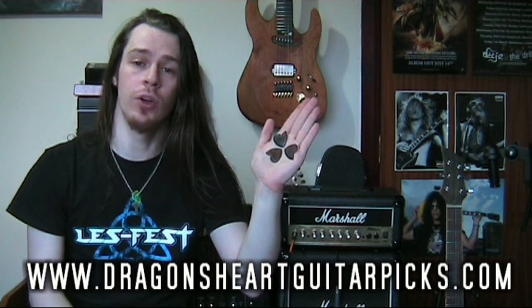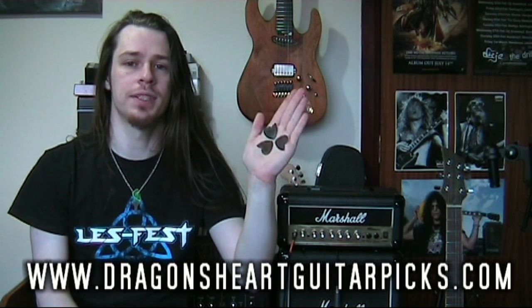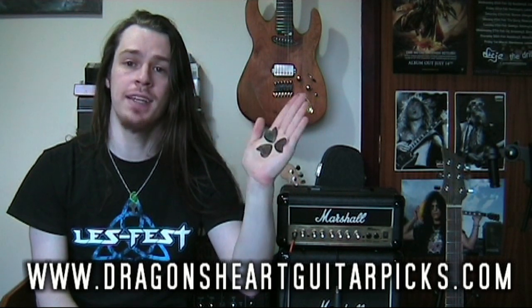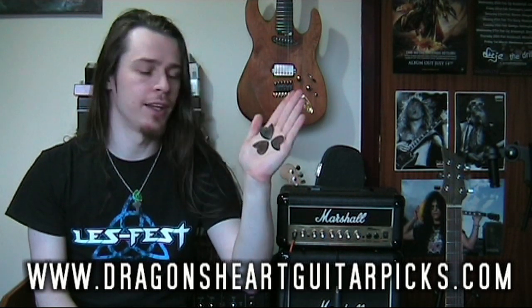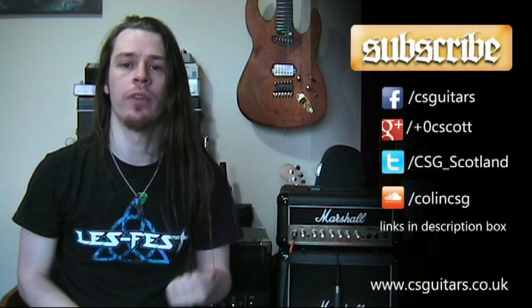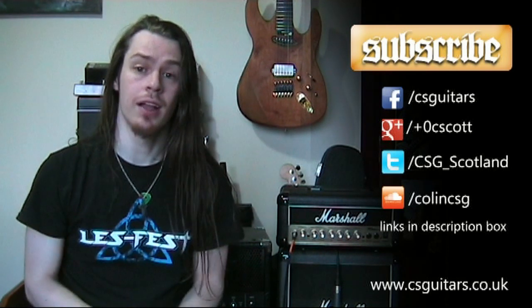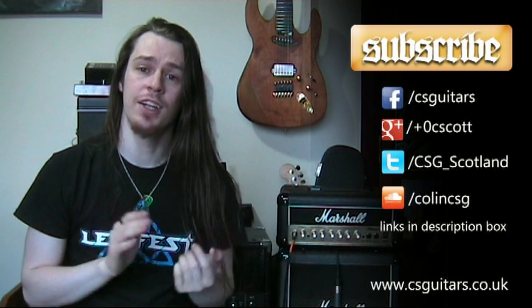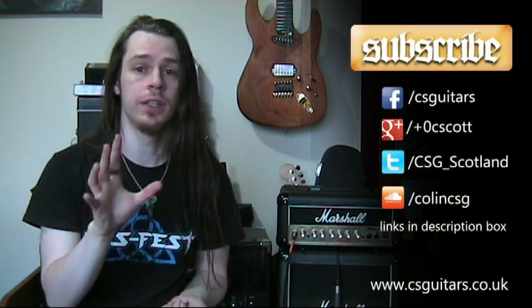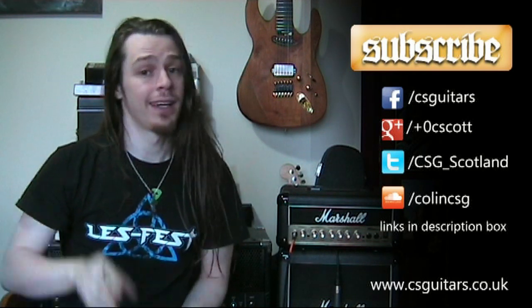Don't forget to leave a comment regarding the torture test of the Hardened Dragon Hearts pick — I want to see what you guys want me to do to this pick to test out its resilience against wear. If you want to see that torture test and other videos, remember to hit the subscribe button. I'm also available on all the social medias — links are in the description box below — so you can catch up with all the little things that don't quite make it to YouTube. Keep it loud.